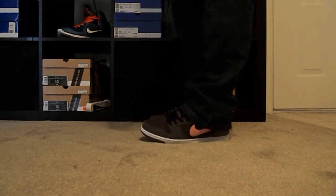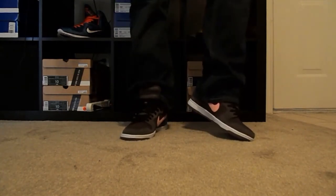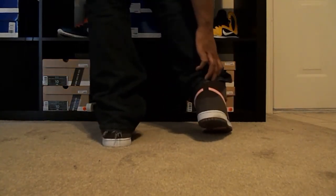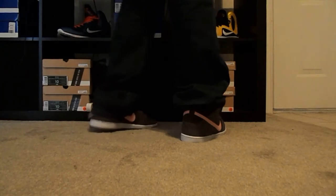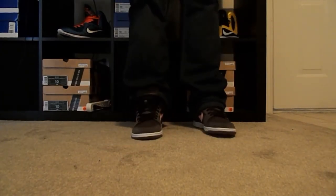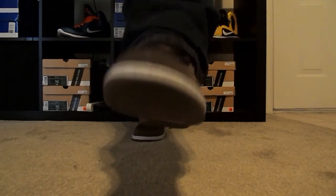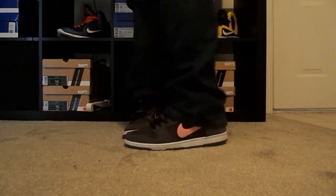They've put out some more dope colorways in the last few months. They've got another pair of mids that I'm really liking — kind of with the green and yellow and pink going on, pretty dope. That's a look from the back for you. Of course it has the black laces in; they come with the pink laces as well to match the swoosh. Real nice look on feet. You can see the pink Nike SB right down there on the bottom with the brown sole to match the upper.